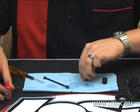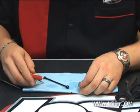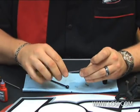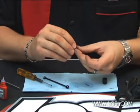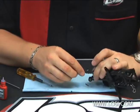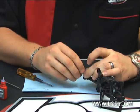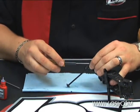Then you'll do the same thing with the driveshaft coupler. Put a small amount of thread lock down in the threads, a small amount on the set screw, run the set screw all the way in, and then back it out. Apply a little bit more thread lock to the screw. It's very important to make sure that you line up the flat on this pin to make sure you get good grip with your set screw.